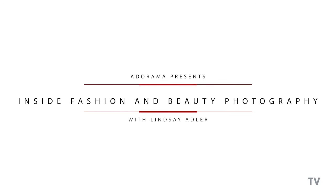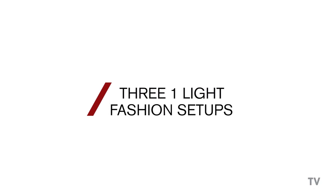Hey everybody, Lindsay Adler here, and today I'm going to share a couple of my favorite one-light fashion setups. Believe it or not, fashion lighting does not need to be complicated in order to be striking or high fashion. Also, one light doesn't mean it needs to be boring either. In fact, many of the lighting setups on the covers of the biggest fashion magazines are achieved with a single light. So I'd like to share three of my favorite fashion lighting setups that you can achieve with one light.